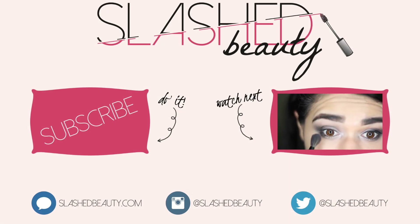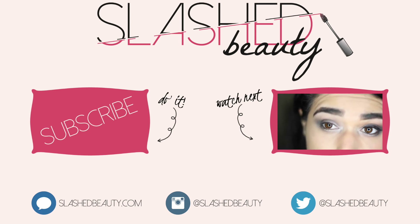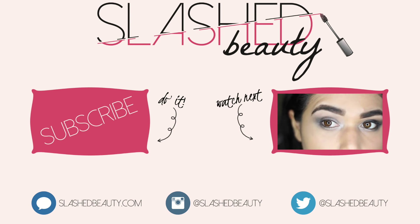Before you click away, I want to tell you that I'm doing a meet and greet with Jessie's Girl Cosmetics down in Irvine, California. If you want the details, they will be down in the description below.